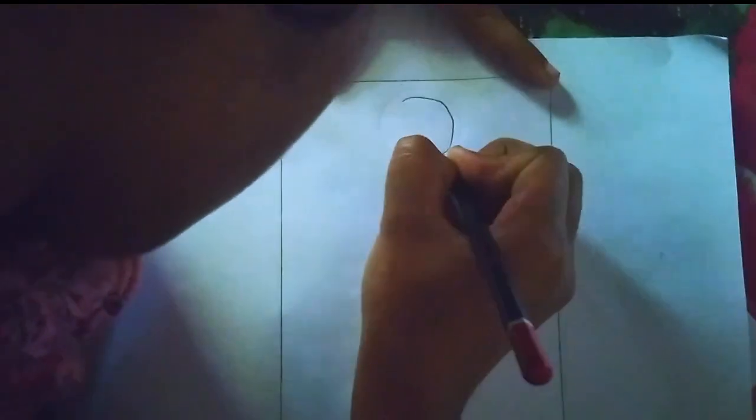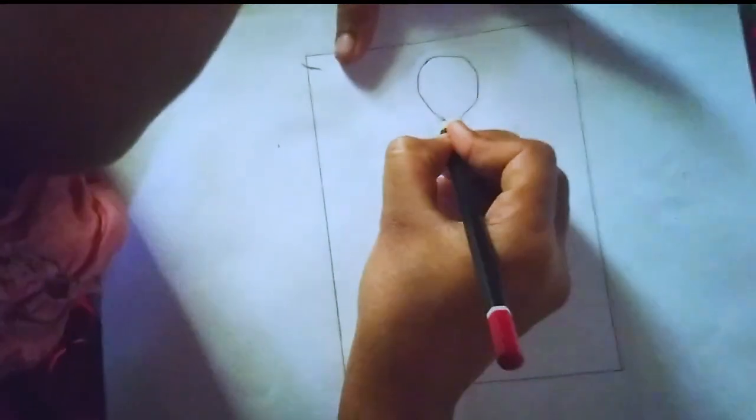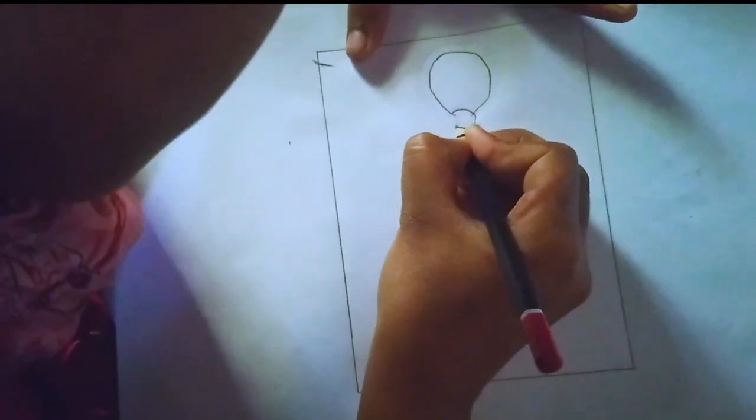Drawing a beautiful girl involves a combination of basic techniques, creativity, and attention to detail. Here are some general steps to follow.